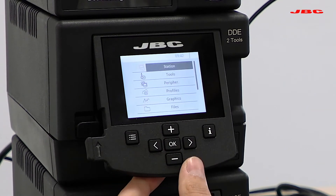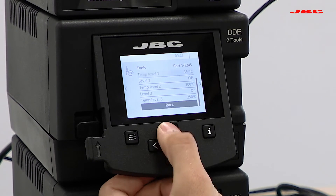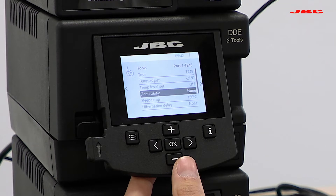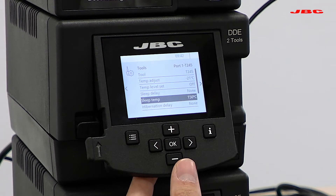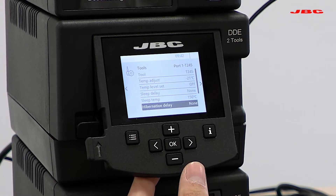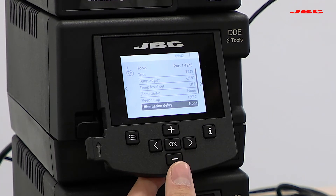If I go back to the main menu, I'll now disable these settings. More importantly, you can set the sleep and hibernation delays, which are important so the iron cools down when not in use. Right now sleep delay is set to none, meaning as soon as I leave it on the cradle it drops temperature to 250°C. But because hibernation delay is also set to zero, it will override sleep and go directly to hibernation — meaning it goes to room temperature as soon as you leave it on the cradle.